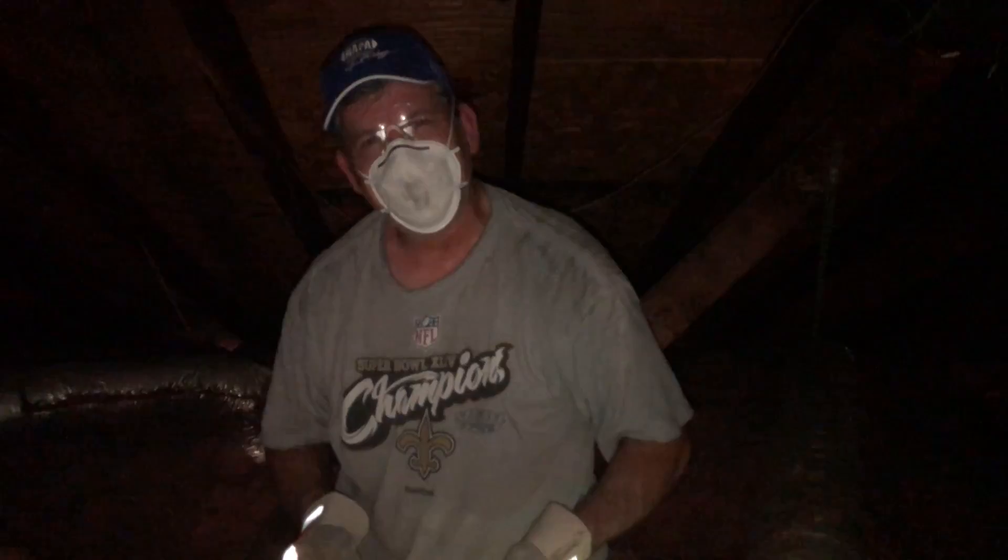All right, let's get out of here and get our slot open — remove this drywall from the ceiling.